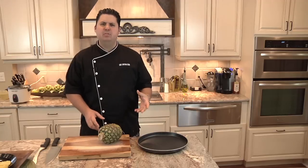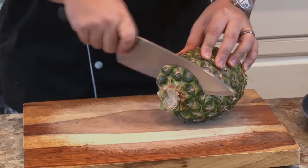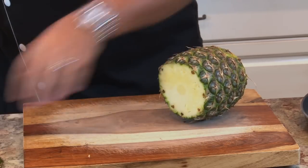A lot of people ask me, how do you cut pineapples that are so sharp and awkward? Well, let me tell you. First thing you do is you cut off the top. Quite easy.